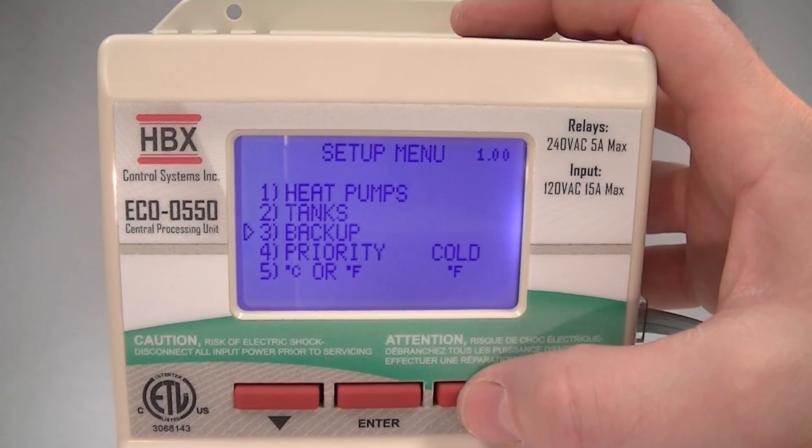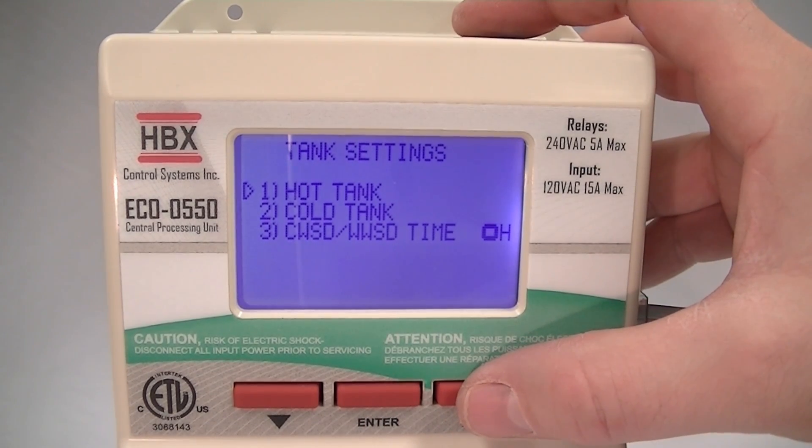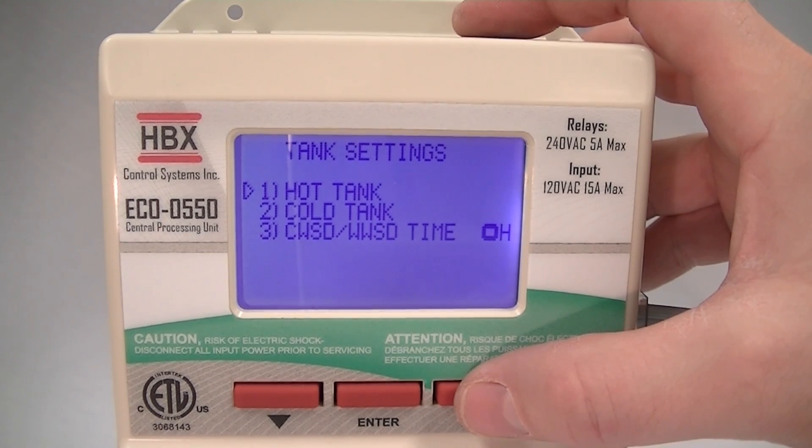Using the buttons, we can go to any of these selections. If we go into the tank selections, we can see that there's a hot tank set up, a cold tank set up, cold weather and warm weather shut down time.